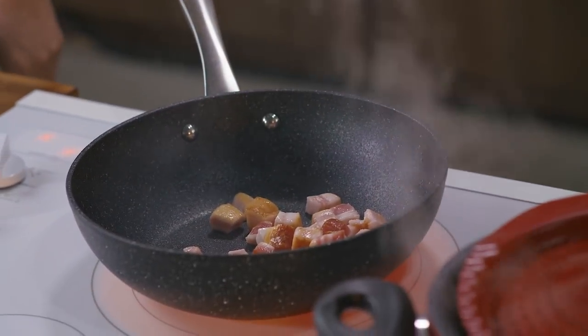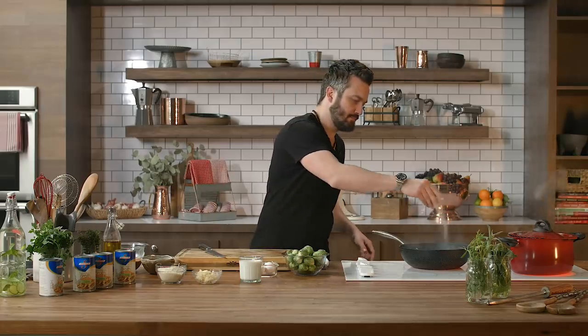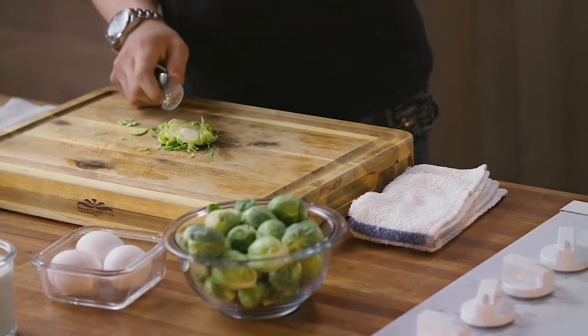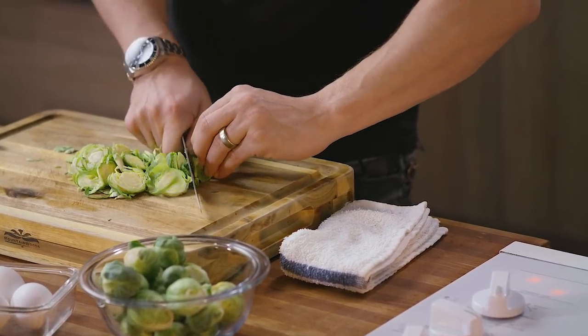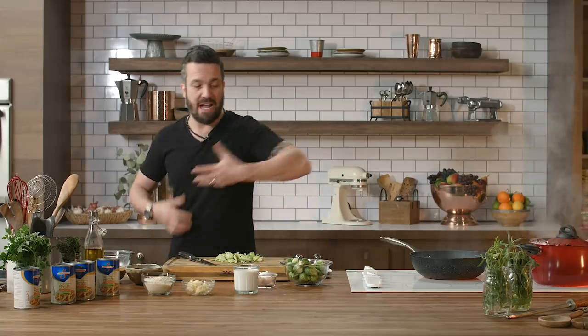A good pinch of black pepper, a little bit of salt. Now what we're gonna do is I'm gonna start to shave some Brussels sprouts. They give a good color and a good texture to the dish. I love a nice roasted Brussels sprout — let me show you right now, it's very simple.